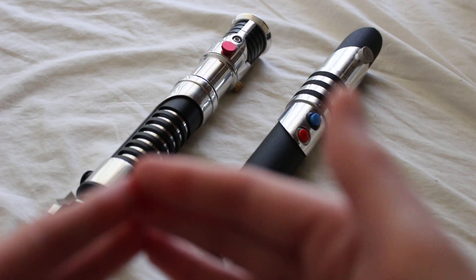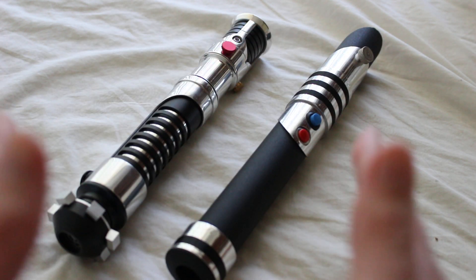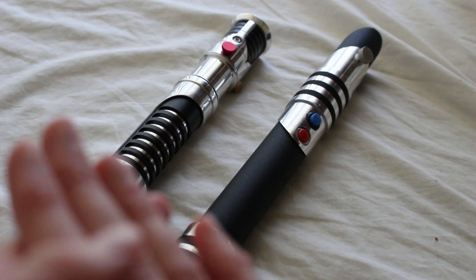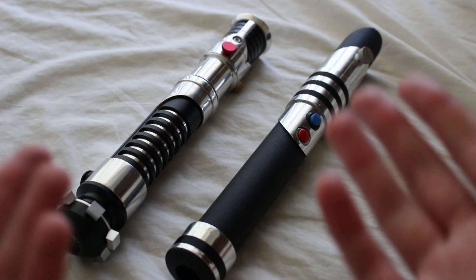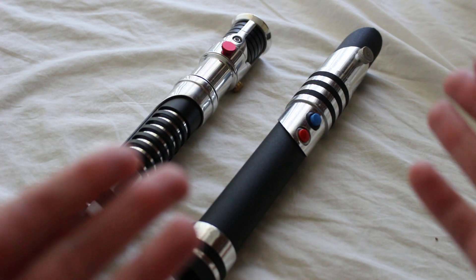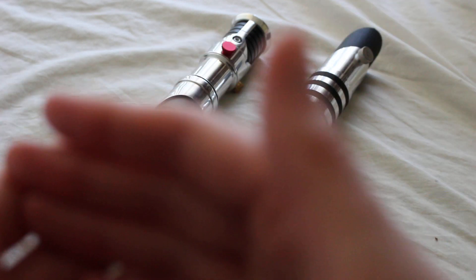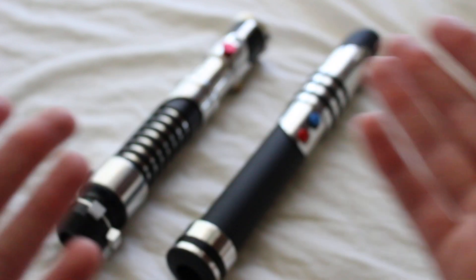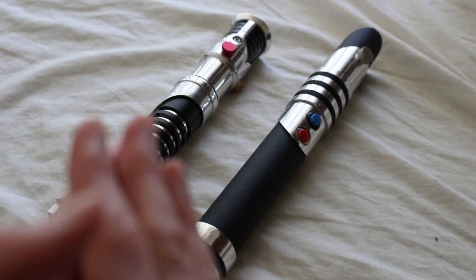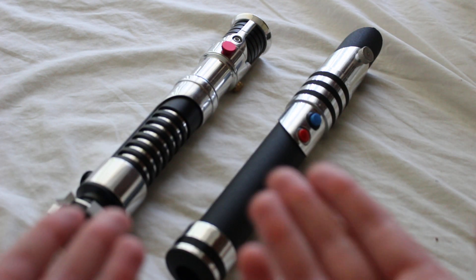When people talk about chrome finishes on lightsabers, it's a little polarizing — some people think it's the best thing ever, while others don't like chrome lightsabers at all. It can also depend on the hilt: you might prefer a chrome finish on a character-inspired display hilt but not on one you intend to duel with, so it's really a case-by-case decision.